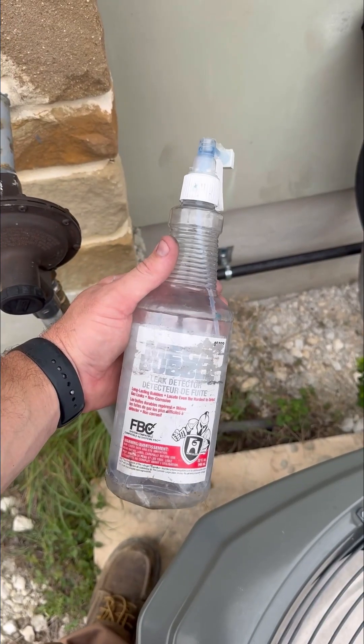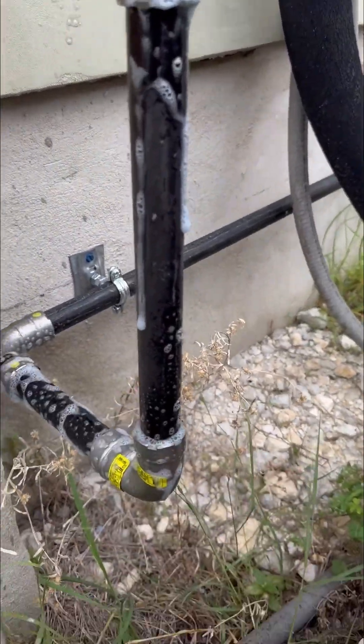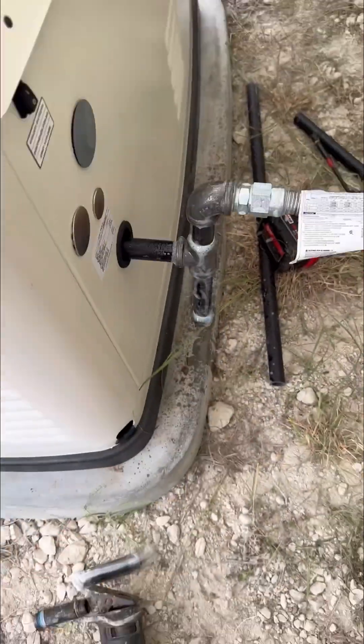Once all the gas piping was run and all the connections were made, I pressure tested the system to make sure there were no leaks. This was outside any city limits so there was no inspection required, but I still pressure tested the system and also went back and sprayed leak detection fluid on all the connections once the gas was fully on.